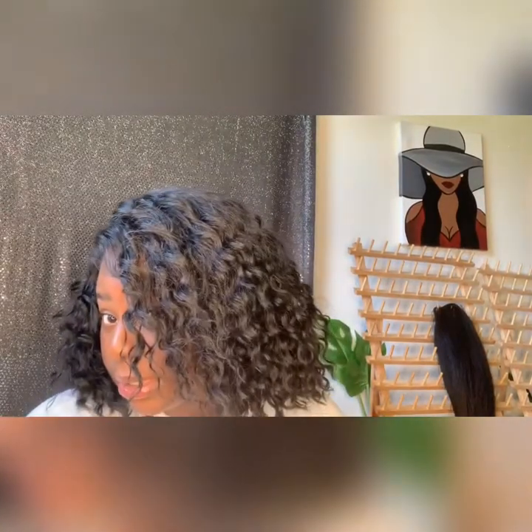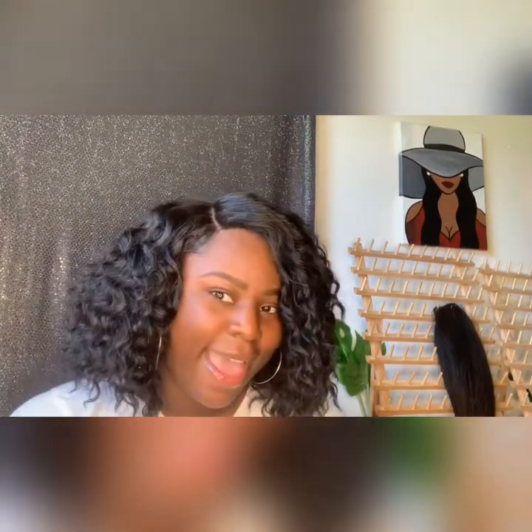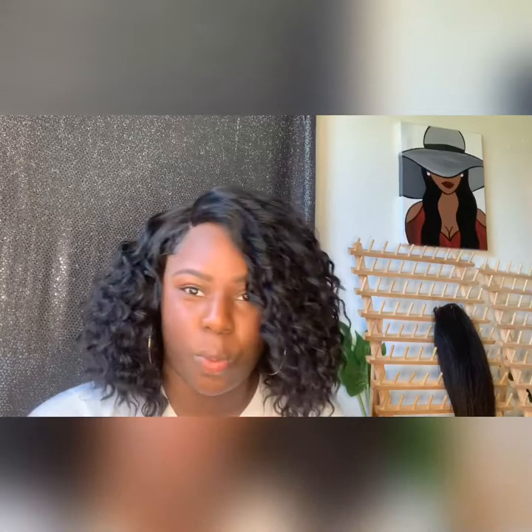Y'all see that curl pattern? I am definitely getting like water wave type vibes with this — definitely like wet and wavy. Then it kind of dried and it's just out there. But this is genuinely how the cap comes. I've had this wig now a little bit over a week.